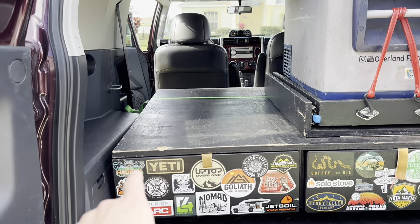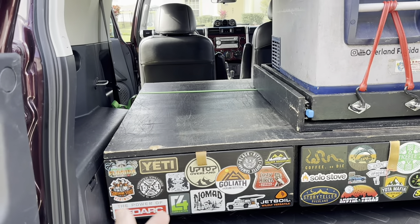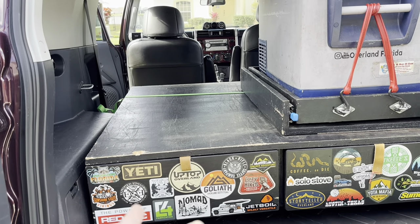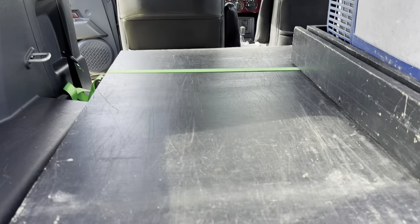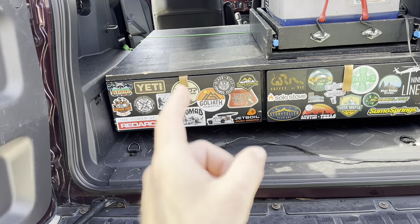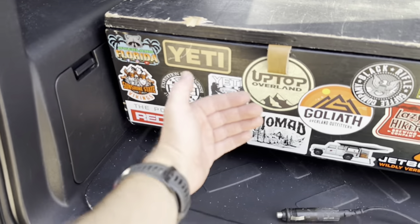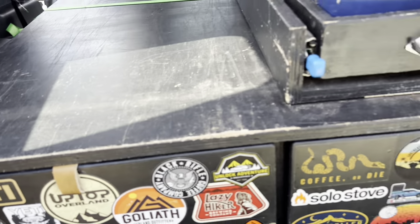I do want to try to get a second strap going across just in case I get in an accident or start doing off-roading where things could slide back and forth. It is really secure with that one strap — it's strapped really tight and not going anywhere. The next concern is I'm probably going to put some magnets or a latch on these doors, because with that gap now they're probably going to slide open and closed as I accelerate.